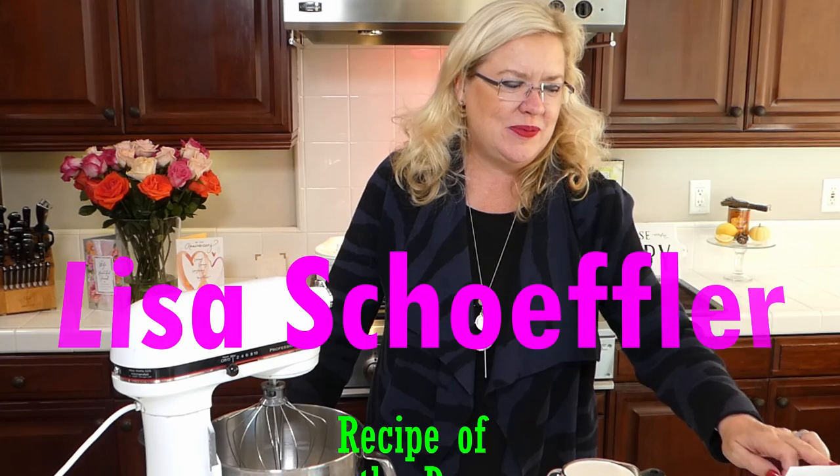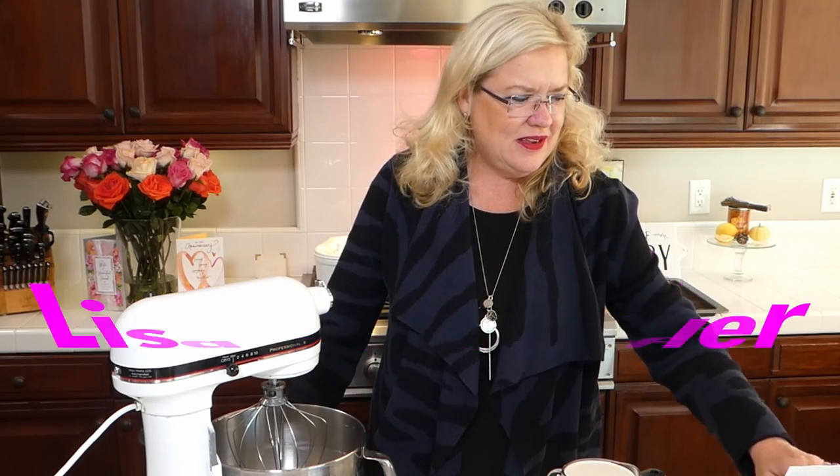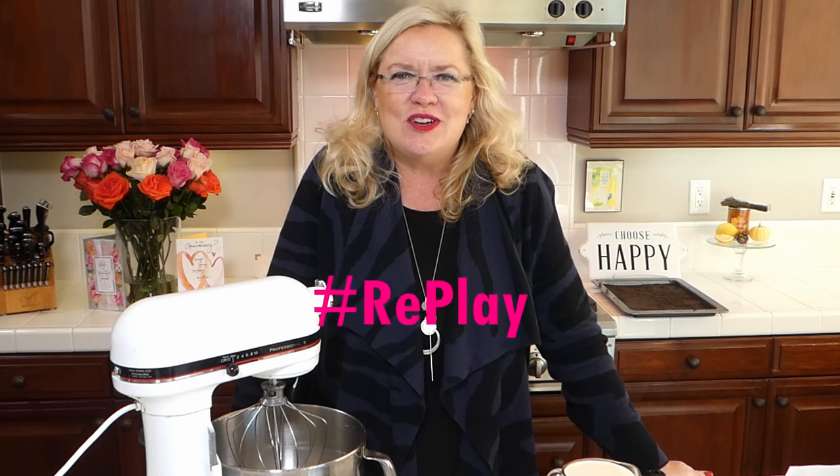Hello! It's that time! It is Saturday at 3 o'clock and we are live here with Recipe of the Day. How is everyone doing today? It is a beautiful day here at the beach — a nice fall day, 75 degrees. Give me your comments and your likes, and if you're watching this on the replay, hashtag replay, because I always love to see your comments and your DMs.